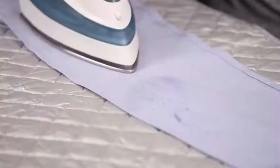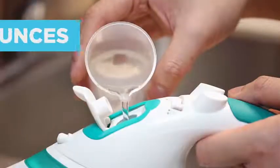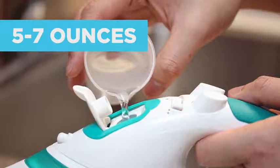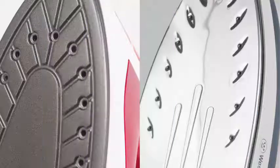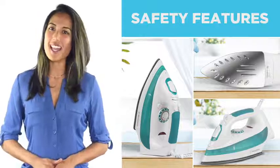An extra long cord and mist sprayer allow you to smooth through the toughest wrinkles. Water tanks range from 5 to 7.4 ounces and a non-stick sole plate is on the bottom of all models, while advanced models have enhanced safety features and anti-drip designs.